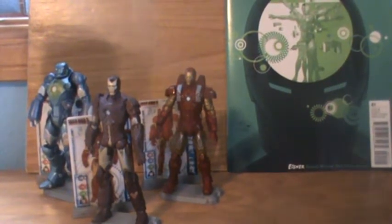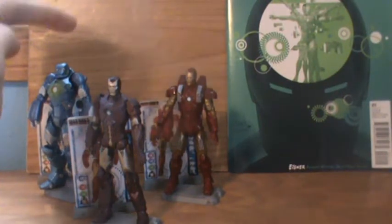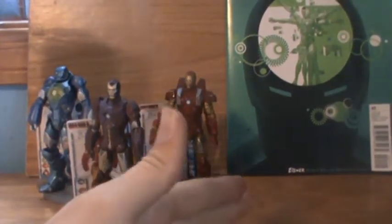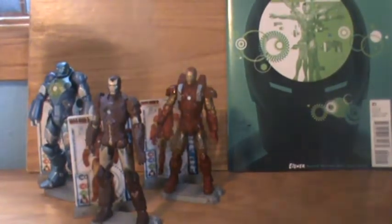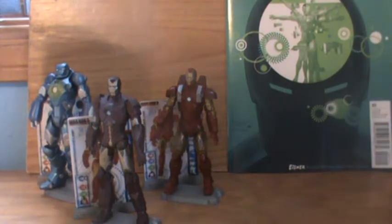Hey guys, welcome back to Renegade Reviews. This is Renegade. Trying a new thing where I get up really early in the morning and do reviews — I'm not a fan of it at the moment. But we'll get right into this. I just tried to do a video where I reviewed all three of these concept series figures, but it got pretty long-winded. The Power Assault Armor didn't really get much time, so now I'm just going to try to do them separately. Let's start with the Power Assault Armor.